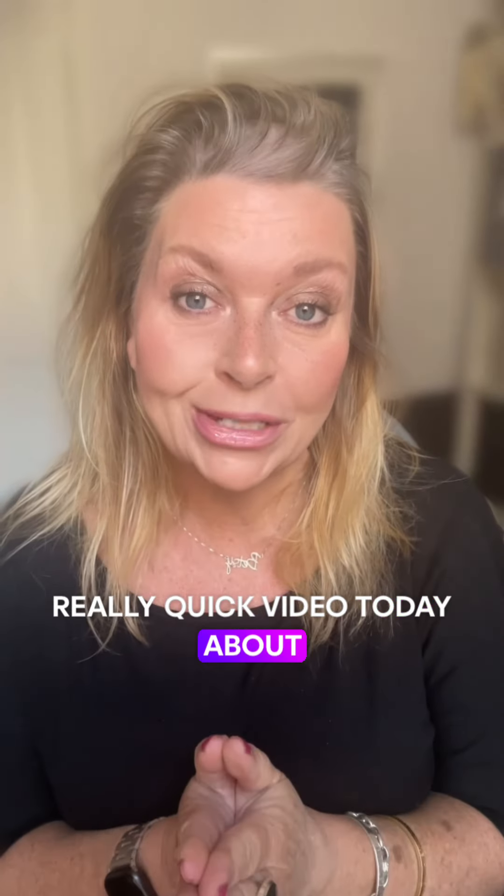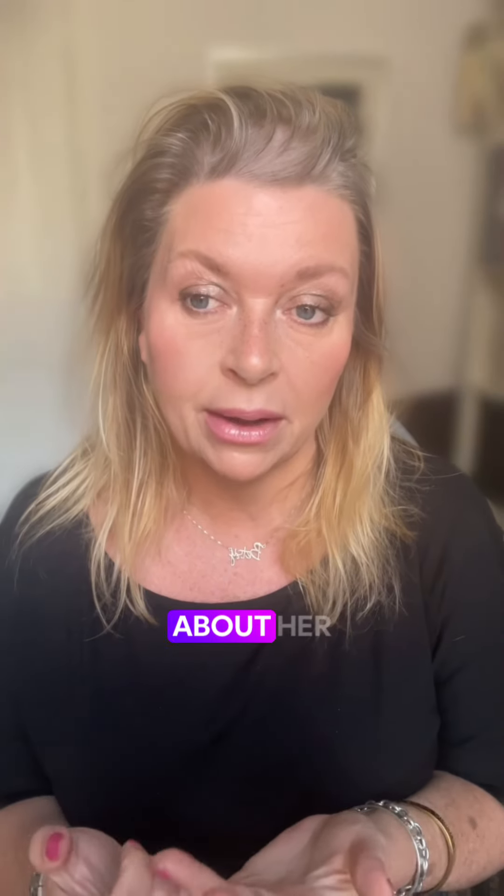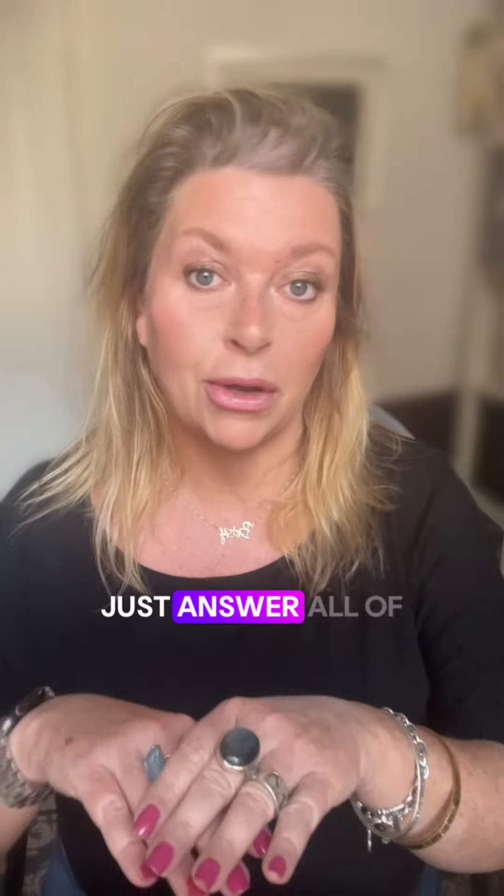Hello everyone. Really quick video today, another one about Agnes — would you believe — because we've just had so many questions about her. I just want to answer all of those questions all at once.